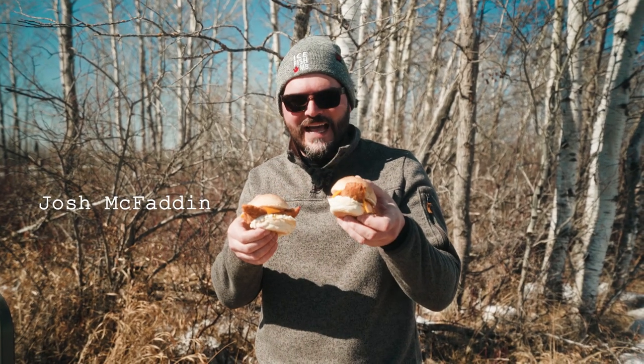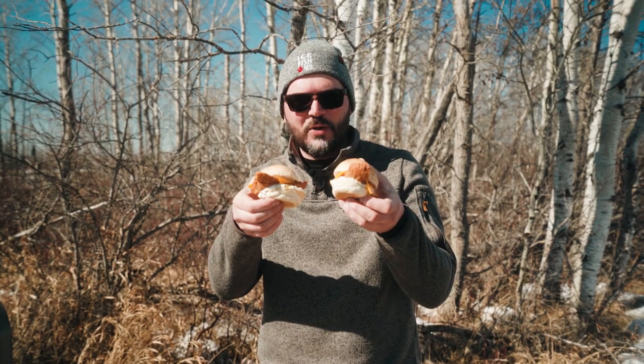This is going to be a super easy one. I had an amazing day catching some perch yesterday, and right now I'm going to show you how to make this amazing diner-style fish sandwich.